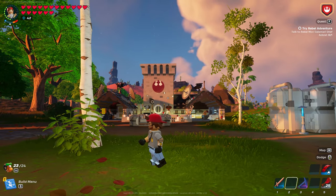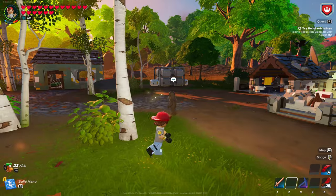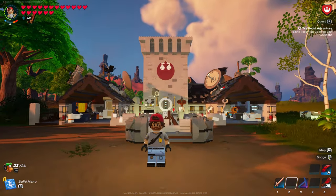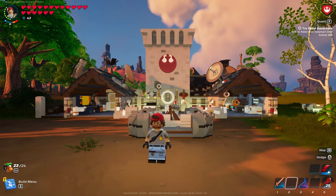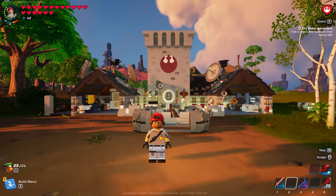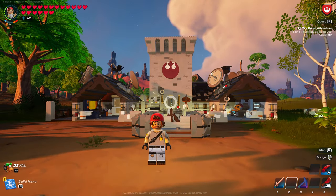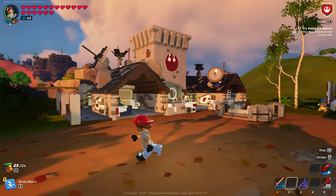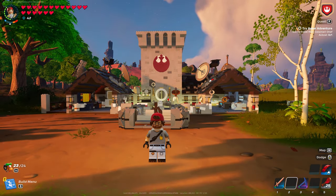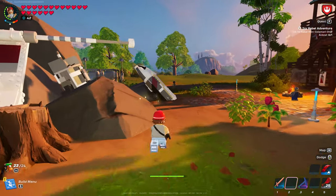Ladies and gentlemen, Dizzle is back with another tutorial for you. I know it's been a while. Here we are with the Star Wars update. Dizzle is very behind — I feel like I'm missing out on some things. I don't know if you remember this build. This was from the Lion's Night Castle kit. I did a tutorial on the fire pit back then, but I never actually did a tutorial on the build itself. So I thought it'd be cool to see if we could take some of these Star Wars pieces and make this into the build to fit into our Rebel Outpost.